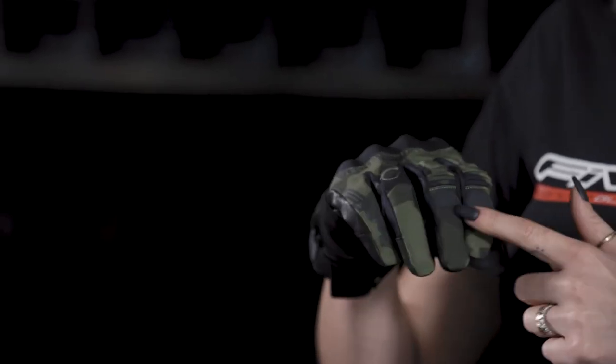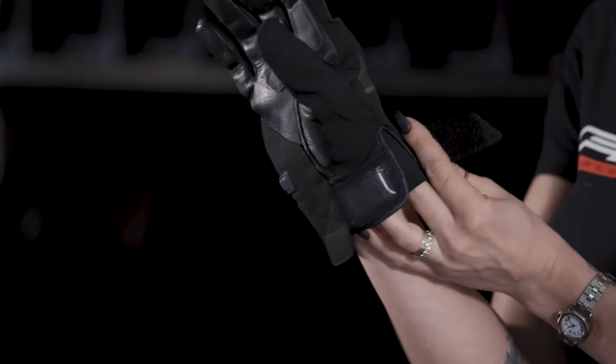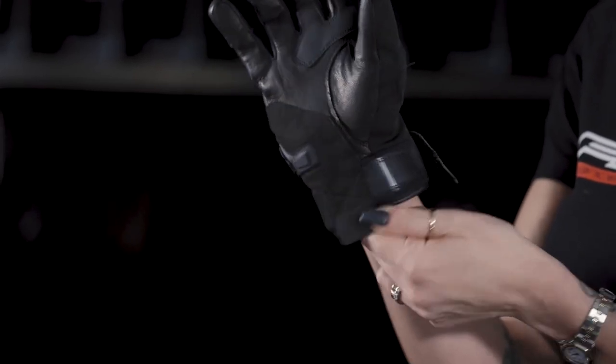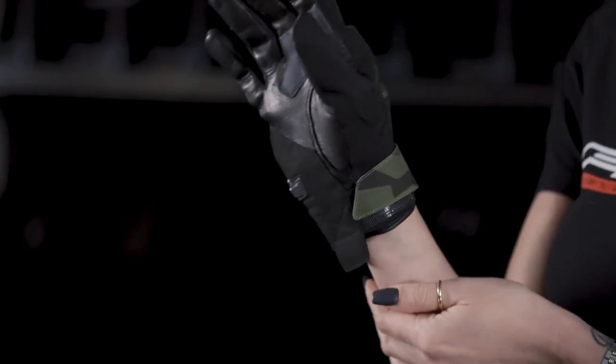A PU grip palm reinforcement keeps you in control even when it's humid. Reflective prints on fingers and wrists provide nighttime visibility. A quick closure system with a synthetic leather pull tab, lycra comfort gussets, flap and velcro complete the design.